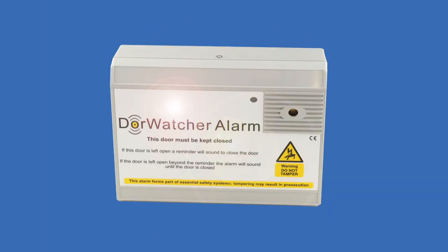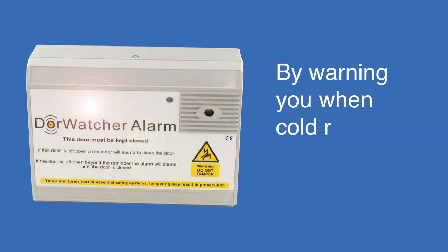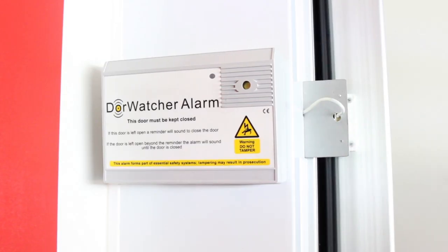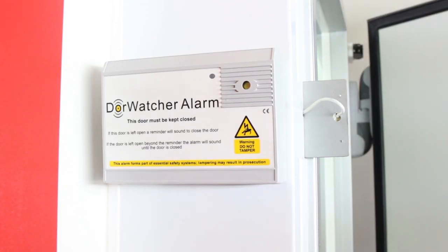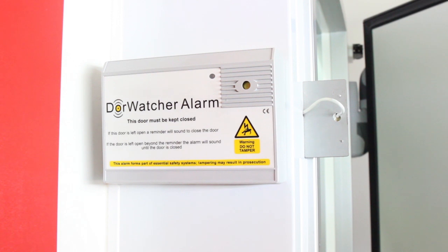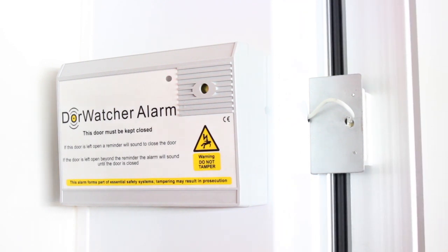The Door Watcher is a simple solution that cuts costs and saves energy by warning you when cold room doors are left open. Once the door is open, an LED will flash and after a short time a warning tone will sound. If the door is allowed to remain open after your default time, the main alarm will sound. To reset the alarm, simply close the door.